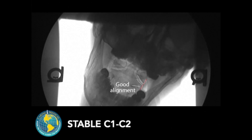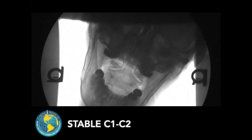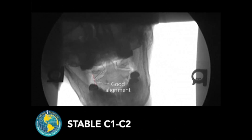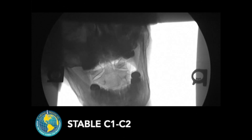To show that the instability is resolved, we do repeat digital motion x-rays. As can be seen on this particular patient, there now is stability of the C1-C2 facet joints. Not only will this resolve the pain and neurologic symptoms, but these symptoms should stay resolved.